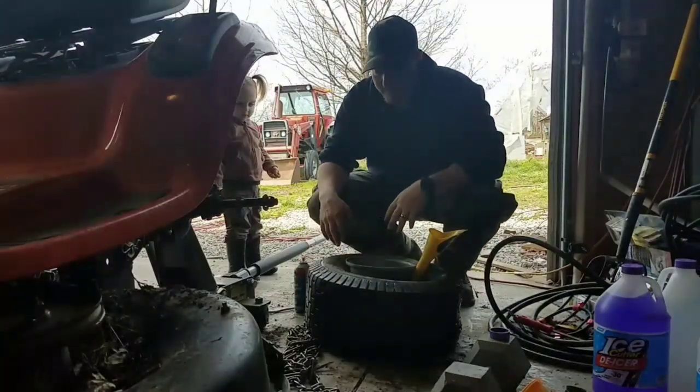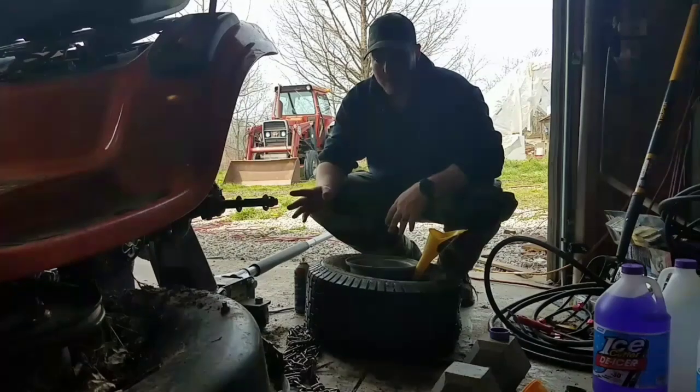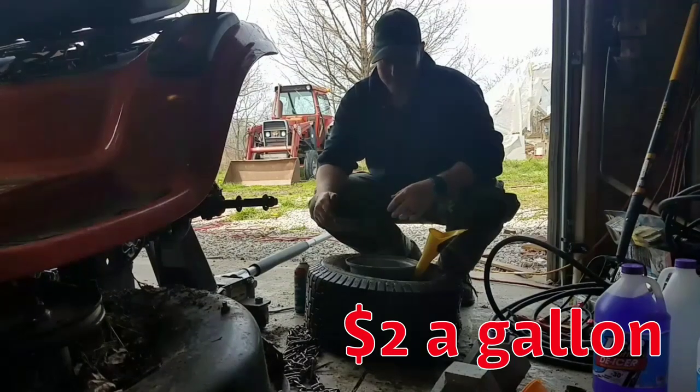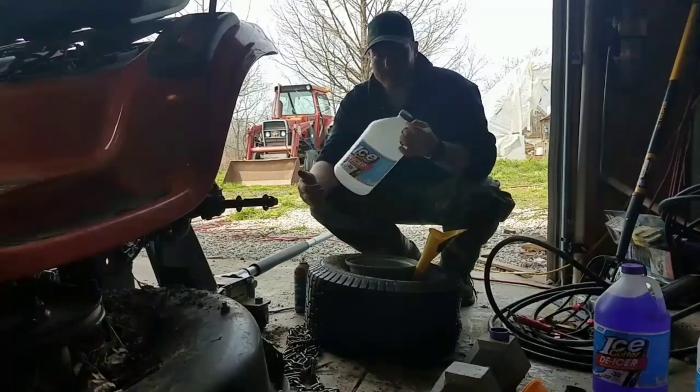Today we're trying to put some weight in our tires because this is a lawn tractor, not a garden tractor. It's harder to put weights on these, and also it's cheaper to put weight in the tire as opposed to on it — just like they do with big tractors.